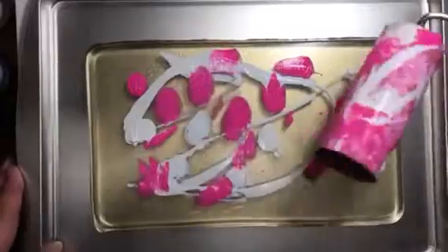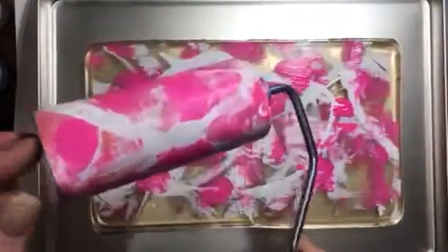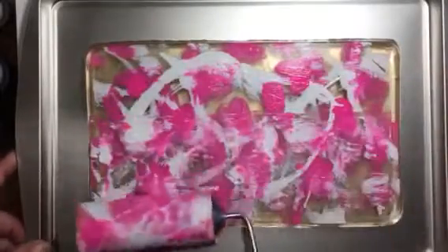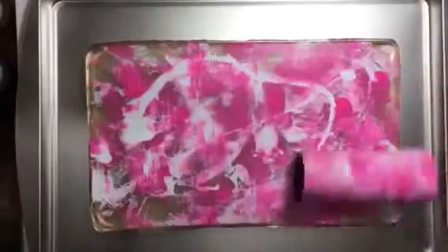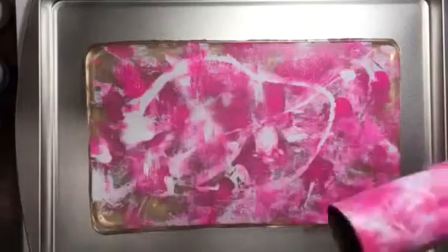I'm going to use our medium-sized brayer. It is a little bit squishy so I think I would put a couple more bags in there to make it a little more solid. If your paint feels like it's a little bit dry you can just give it a little spritz with water and that'll help it move around.